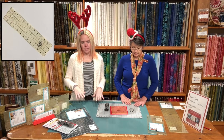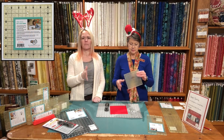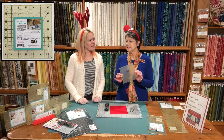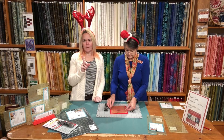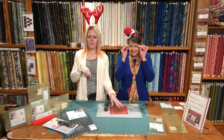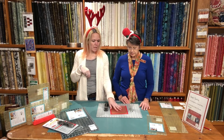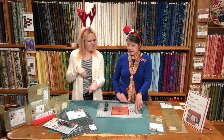We also have the 6 and a half by 6 and a half inch — perfect for squaring up your blocks. This is invaluable; I use it all the time. There's a little trick with this that we learned from Alex Anderson. This one's on sale by the way — regular price $37.99, 12 Days price $31.99.